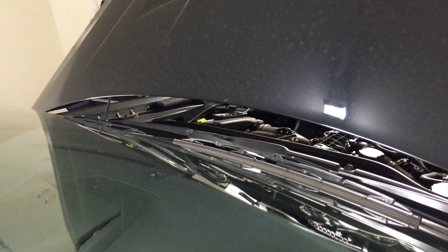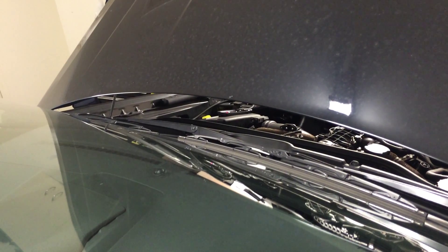I don't know if you can see the little LED between the bonnet. Yep.